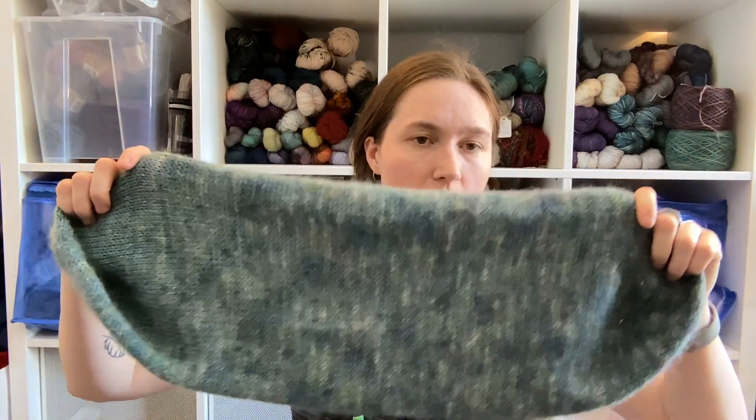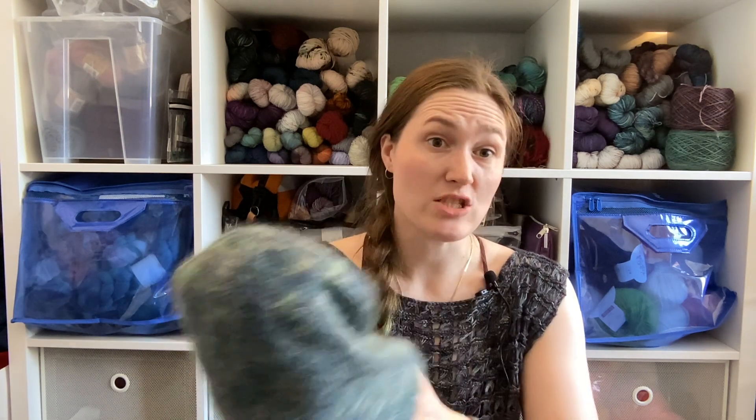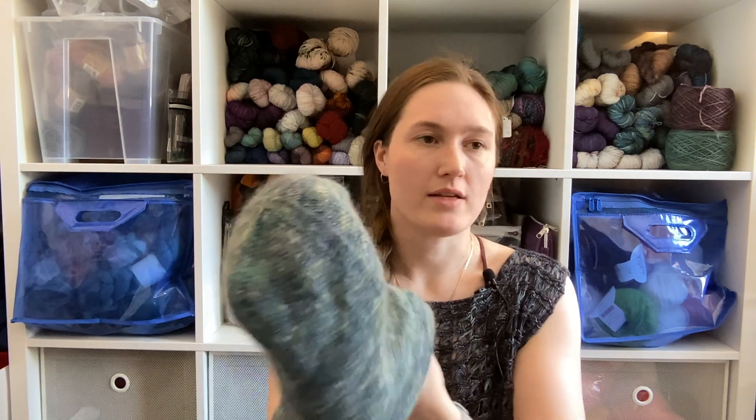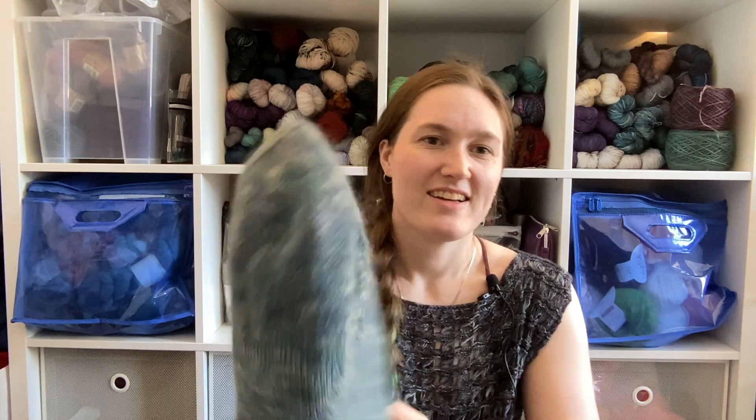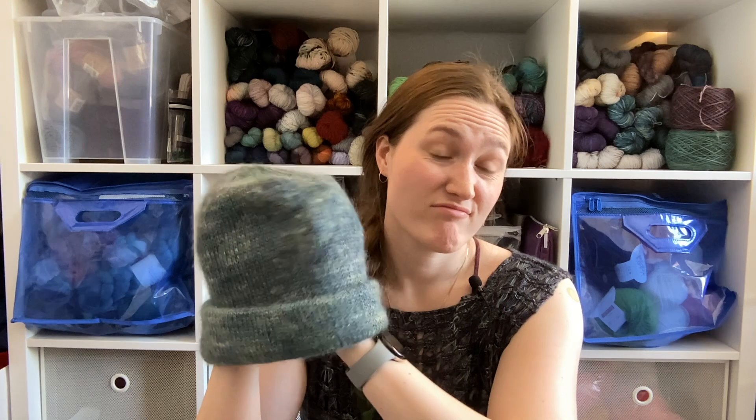This yarn is the Mantulin Sparkle from Blue Brick, held double with some mohair silk from Emily C. Gillies. It's a super warm hat because it's all doubled up — it's got cashmere, mohair, merino, and some sparkles. When I finished it we actually had two days of negative ten right afterwards, so I got to use it. But now it's 20 degrees, so this is probably going away for the rest of the year. But I have it for next year.